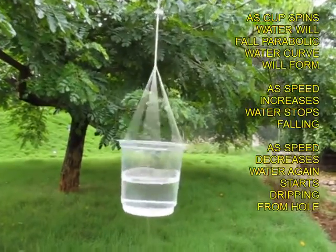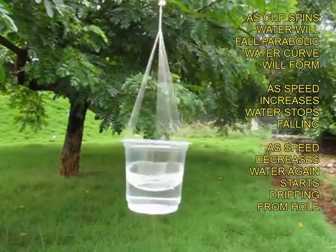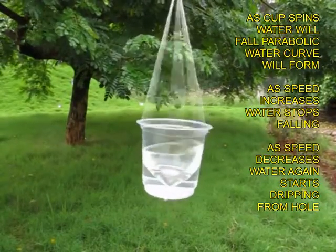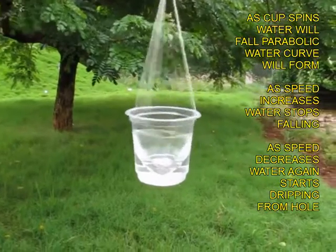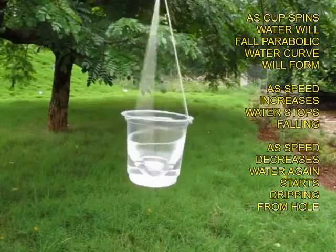Slowly the cup starts spinning, but some water will still flow down. As the cup gathers speed, the water will rise on the walls of the cup and make a bowl. You will see that there is no water coming down now, and the bowl has become very very deep.